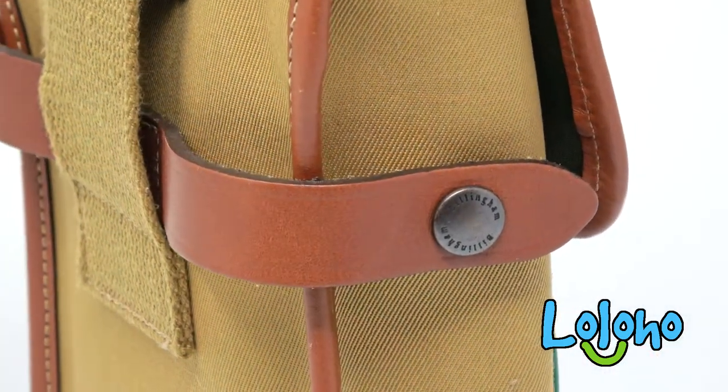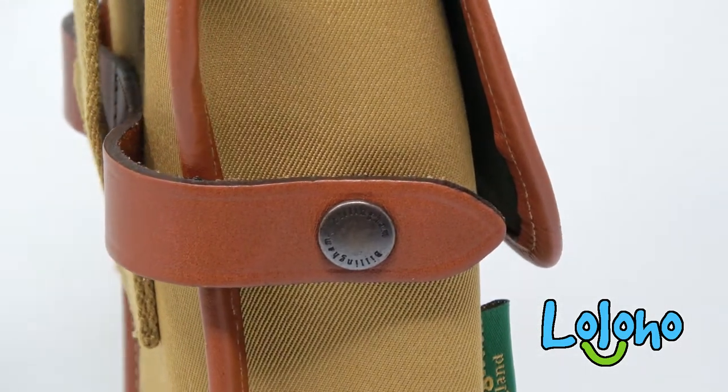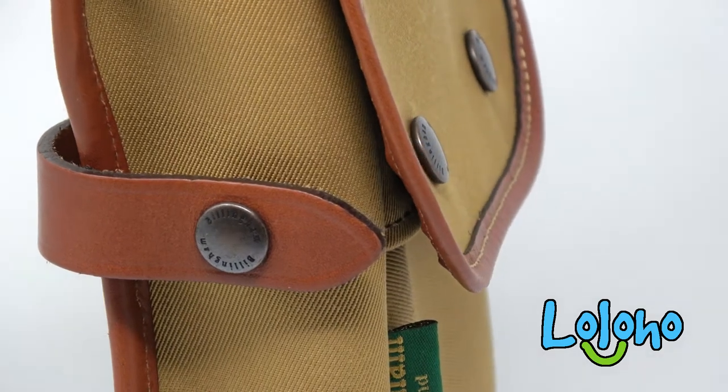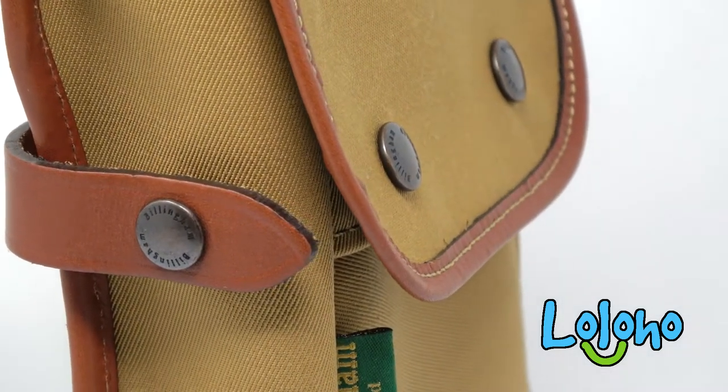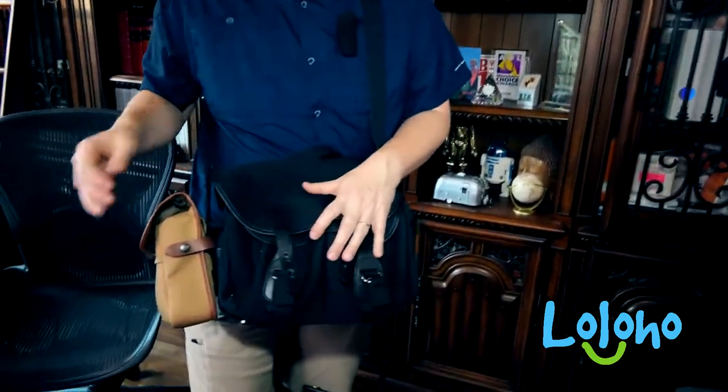These are the same fabrics and colors used with other Billingham bags, so if you have a khaki with tan trim you can get this one to match your bag. Note that this will not fit every Billingham bag — only the ones designed for the Delta pocket — so you'll need to do some research to make sure it fits your specific bag.